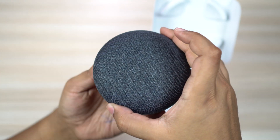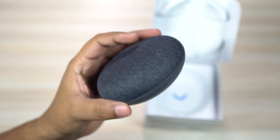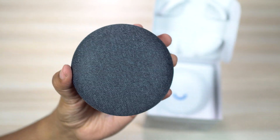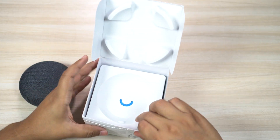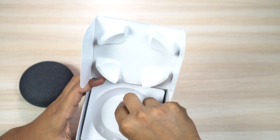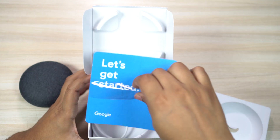There you go — the all-new Google Home Mini. I got the charcoal version; I like this color more than the chalk variant. Let's check what's inside the box. I'll show you how to set up the device and talk about the basic features, pros, and cons.